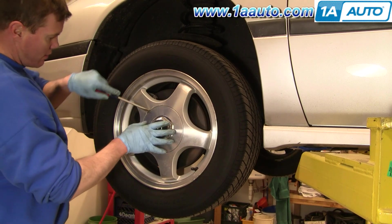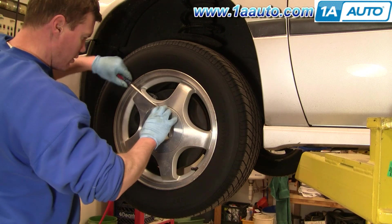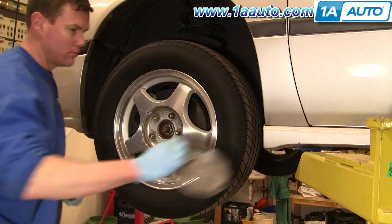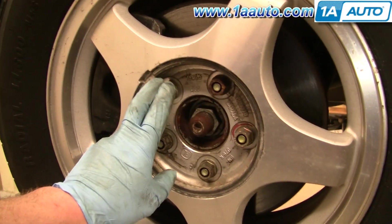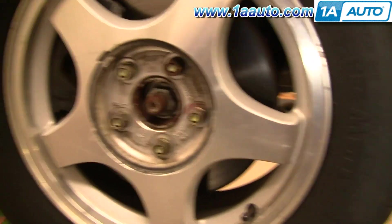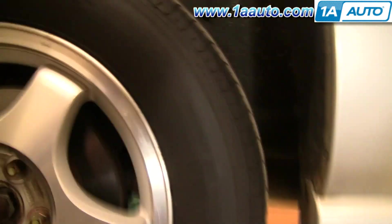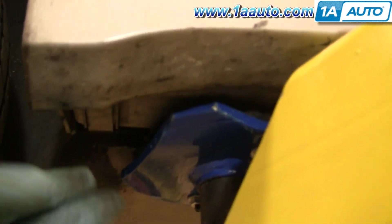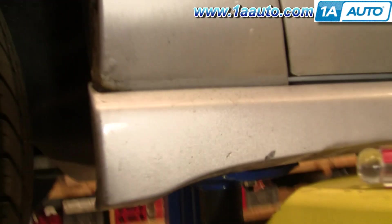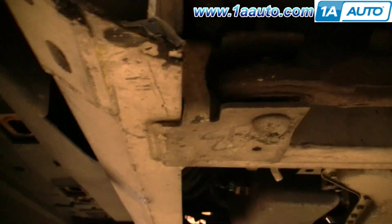First, use a screwdriver to remove the center cap. This car has aluminum wheels — if you have a hub cap it might be a little different. You may need to use a wrench to loosen your lug nuts first while your wheel is on the ground. Then raise and support your car, and always follow the instructions of the jack and jack stands. You can place your jack stand or jack right up under the subframe where the two beams meet.